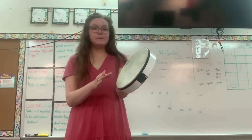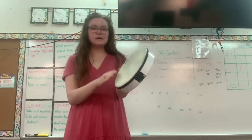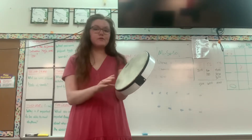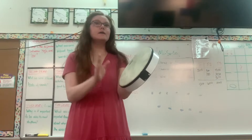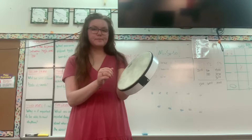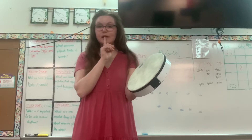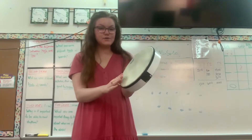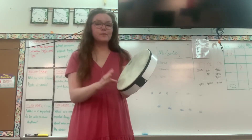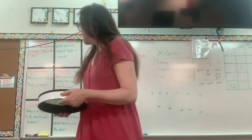One more time. Ready, and one, two, three, four, five, six, seven, stop. This time I'm not going to count out loud — you can count for yourself. Ready. Then this time don't even speak the counting out loud, just think it in your head and see if you can do the right numbers. All right, nice job friends.